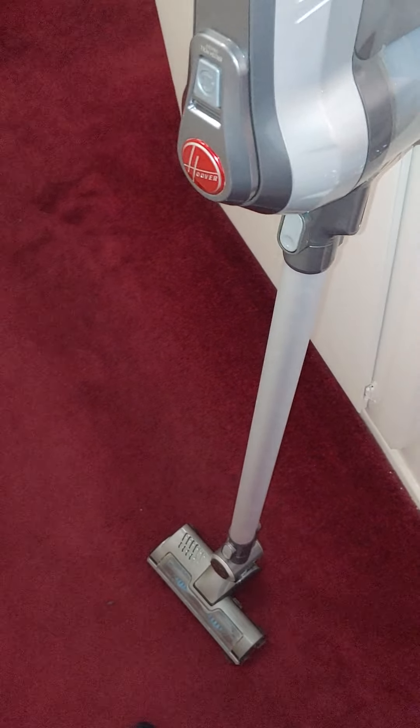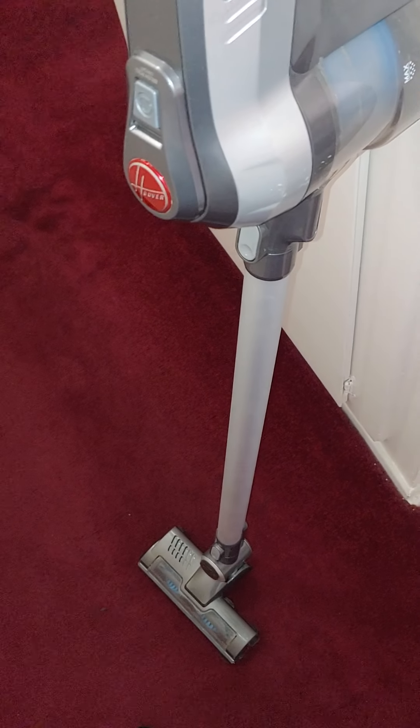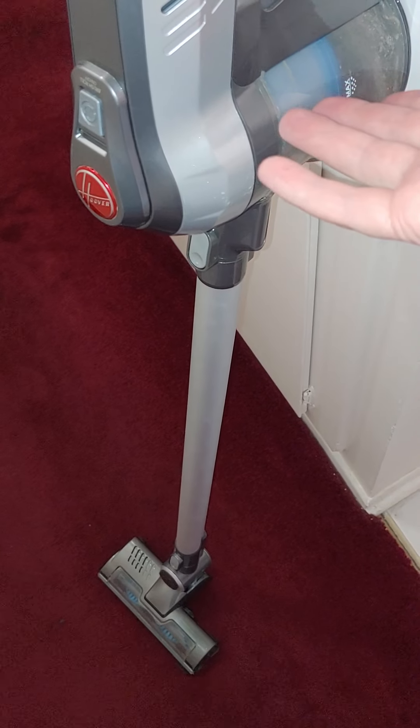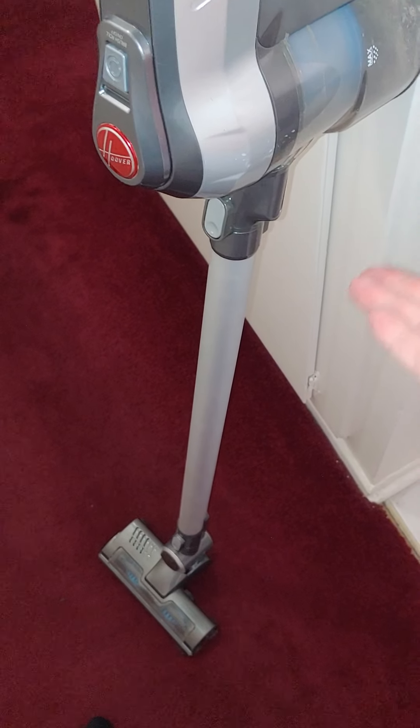I have a little Dirt Devil for my car, and this one for my room. I don't really use the Dyson anymore because I just do this like two or three times a week — my room and bathroom, super quick, like one minute and it's done.